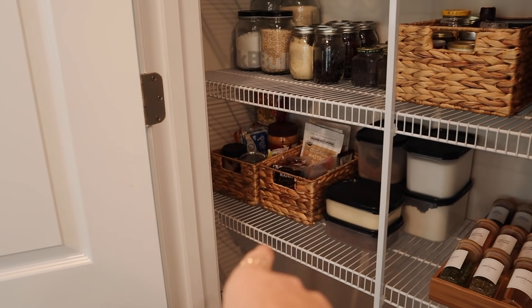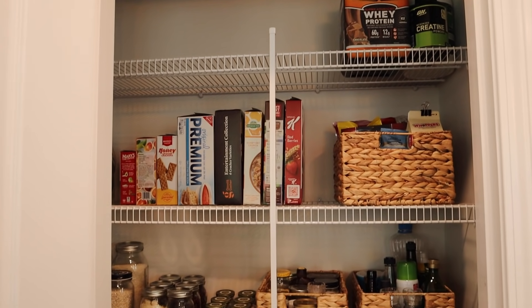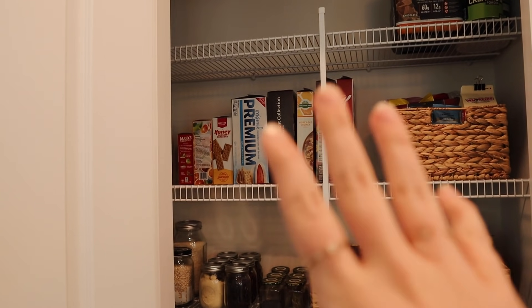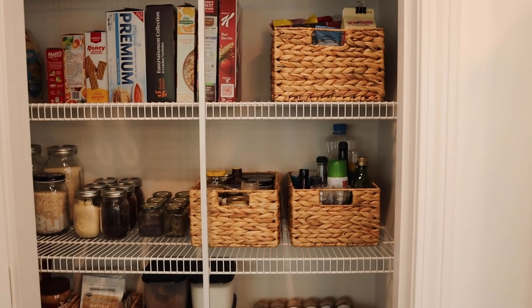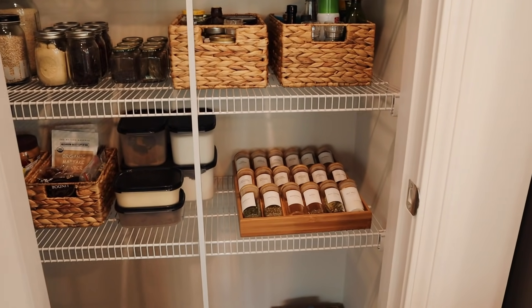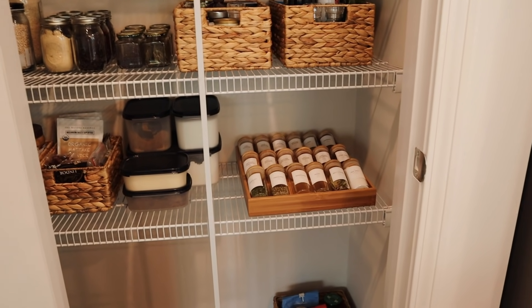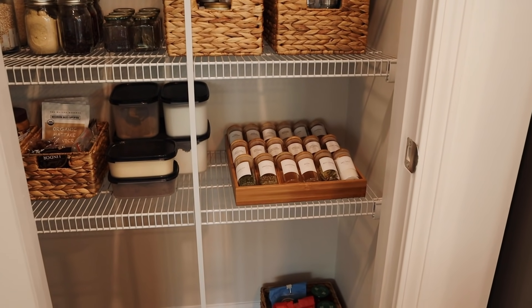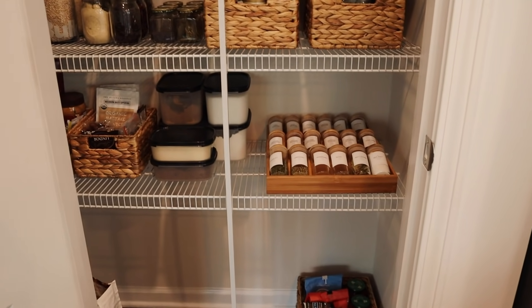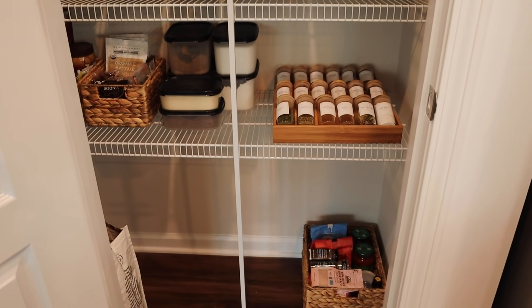I have all of the pantry supplies, snack food, lunch stuff, and things like that on one side, and the upper shelf is the same as before. Organizing this section by type and then by size, putting loose items into baskets, and really tackling the spices — turning them from disorganized boxes with all kinds of different-sized jars into something neat, clean, and organized — has made such a huge difference. This pantry honestly just makes me really excited and wanting to cook.